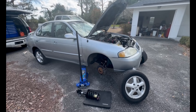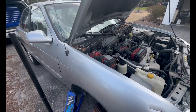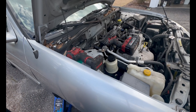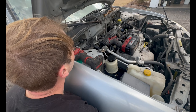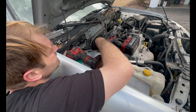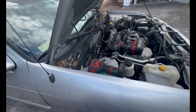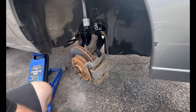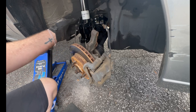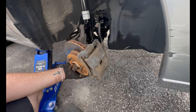All right, I'm back. I'm gonna reinstall this thing, so got a new strut and we are just going to line it up. Make sure all your lines are behind the strut, and then line up your knuckles.